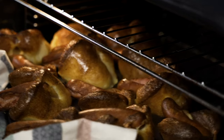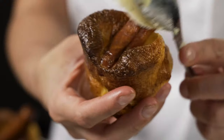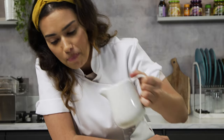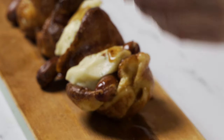Look at them rise — these Yorkies are puffed up like monsters! These toad in the holes are really puffed up. We're going to top them off with a spoon of mash. These are perfect for sharing or for a little bar snack. Finish these toad in the holes off with a bath of gravy. That is banging.